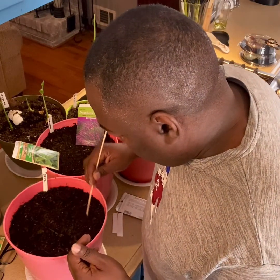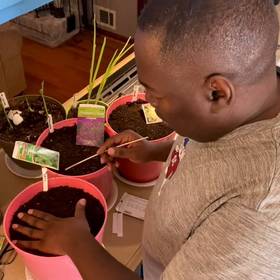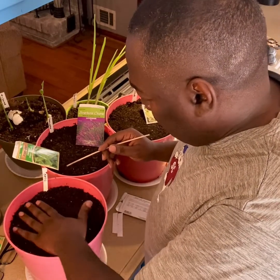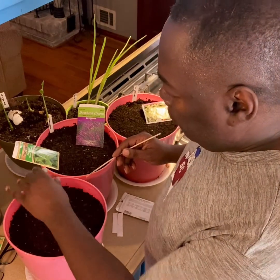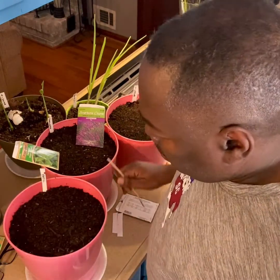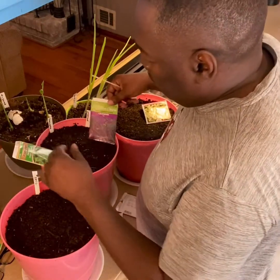I've grown basil before and it's pretty easy to grow. When I grew it before it jumped out very quick, growing really nice. I had it outside by the garden and then we got that frost, that freeze, and it killed my basil. Alright, so that's the basil.